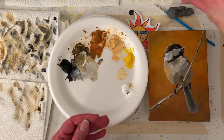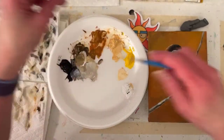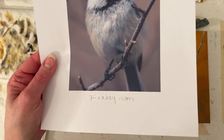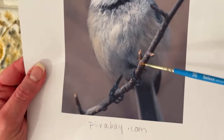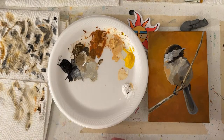Bonita says she loves how I have the bird feet on the branch. Yeah, that's in the reference photo. You guys can use the reference photo instead of my traceable too - sometimes you can't see the toes very well, so my traceable gives you some toes to work with. Whatever works best for you works for me.